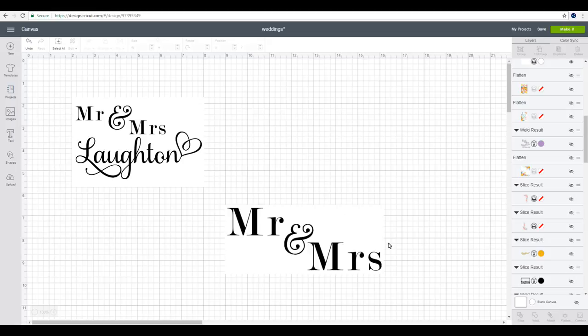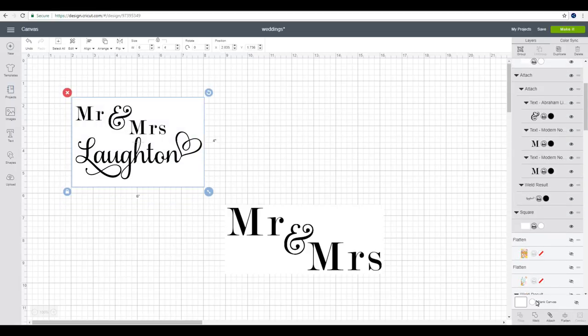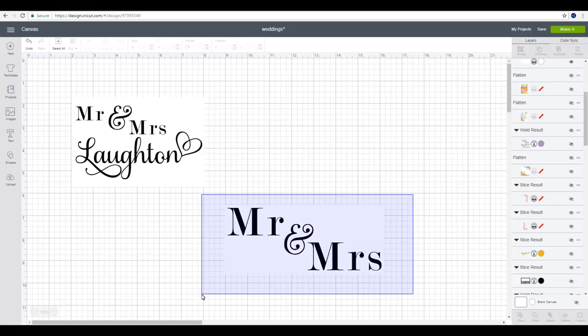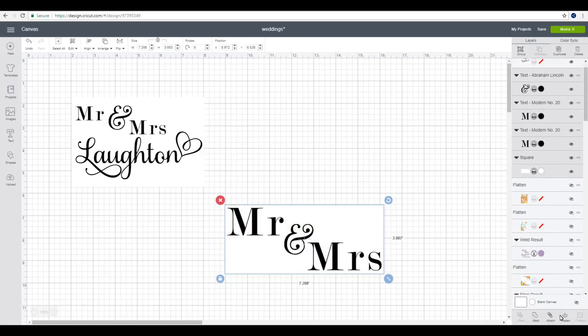You can see I've got my two designs here. I've put them against white squares. I'm just going to flatten this one and then I'm going to flatten this one as well. Just to let you know, this font here is Samantha, and then my Mr. and Mrs. on both of them is Modern Number 20, and then my 'and' on both of them is Abraham Lincoln.